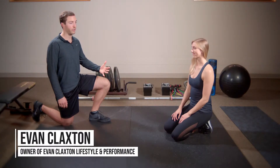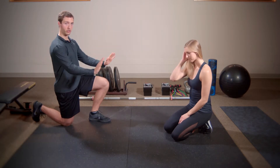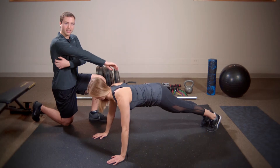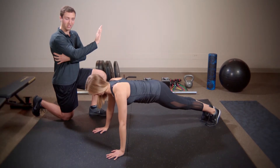With the push-up differing from our bench press or our dumbbell chest presses, we really want to emphasize this opening and closing of the shoulder blades. She's gonna get into position here, and first and foremost we really want to get some tension in the lat, so she's gonna corkscrew her hands into the ground, again getting tension.